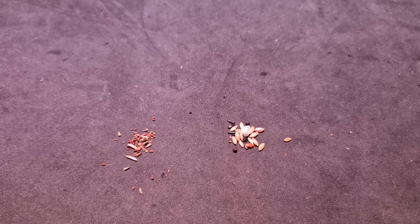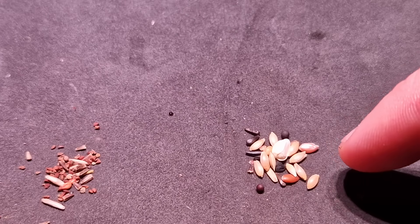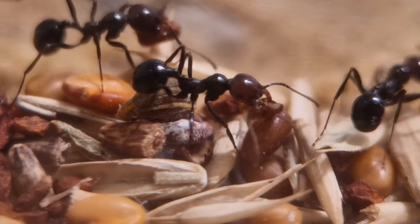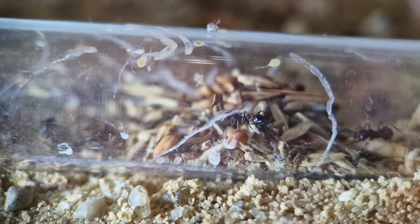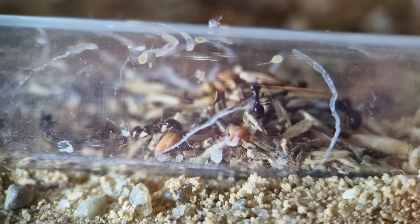The majors also help crack open bigger seeds, for which the minors don't have big enough jaws. These are minors processing the smaller seeds. I'm sorry for the dirty tube — as a biologist I can tell you that's just that.